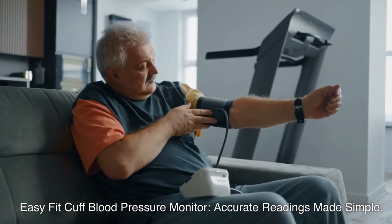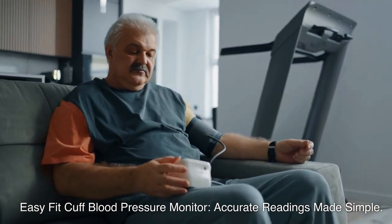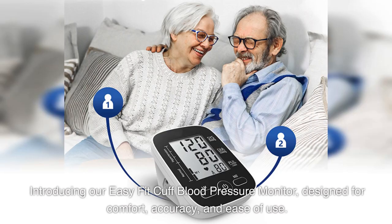EasyFit Cuff Blood Pressure Monitor — Accurate Readings Made Simple. Introducing our EasyFit Cuff Blood Pressure Monitor, designed for comfort, accuracy, and ease of use.